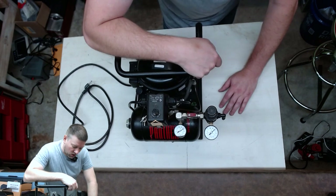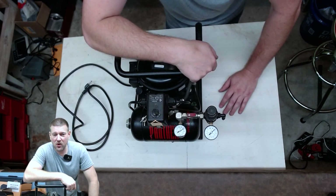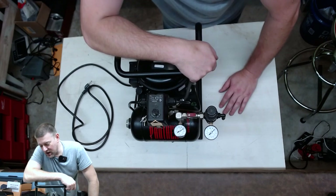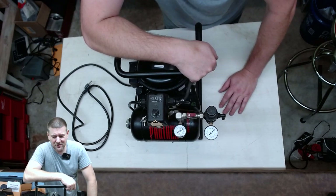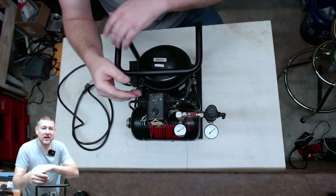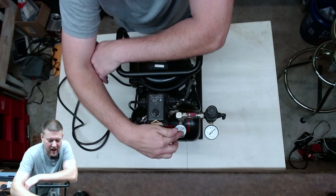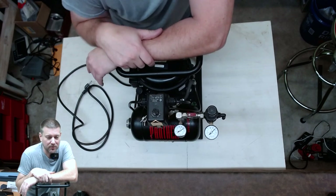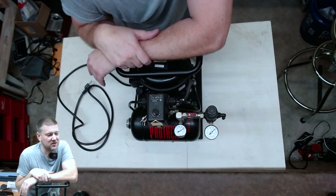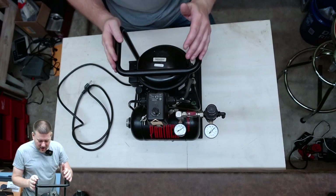I went ahead and drained all the oil that I could. Today we're going to fill it up with oil, do a function check, and verify that it's safe because the customer wants it back and there's nothing I can do about it. I normally would not release an item back — it's a pressure vessel that doesn't have a fully functioning pressure gauge — but the customer is the customer. It's their device, they want it back.